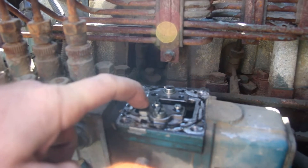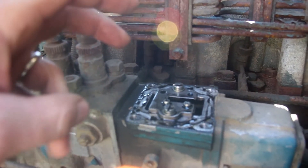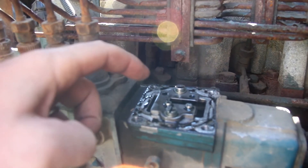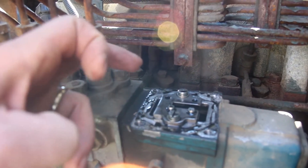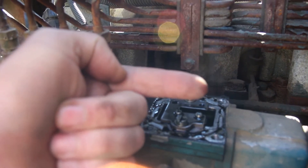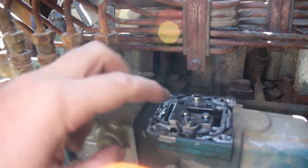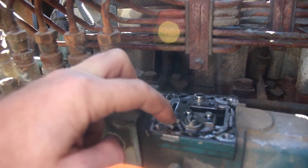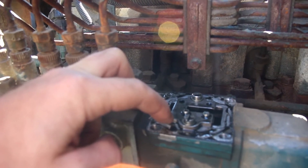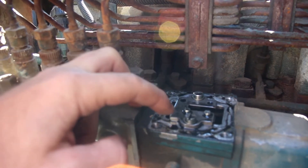Here's the fuel plate. This somehow adjusts the torque curve and fuel delivery of the engine — I don't really know exactly how it works. It was set at about a third of the way forward, and I moved it to about two thirds. Now I'm going to loosen it up and move it all the way forward and see how that goes.